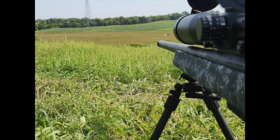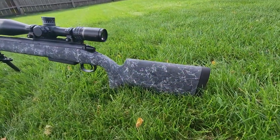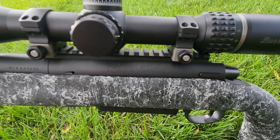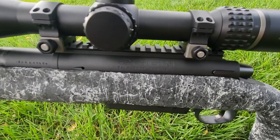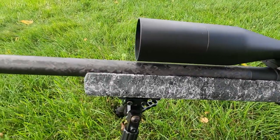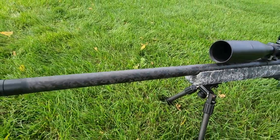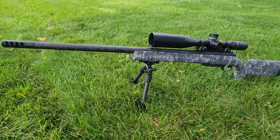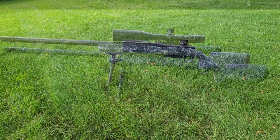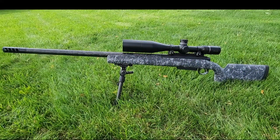He opted to have it Cerakoted graphite black, so the brake matches the barrel really nicely. The carbon fiber barrel itself wouldn't be coated, but the metal barrel section and the brake were both done in graphite black. The action was also Cerakoted graphite black, matching the scope rail, scope, and rings.